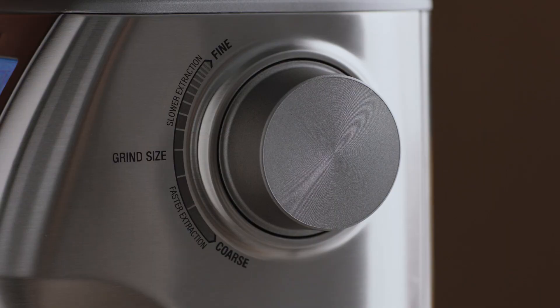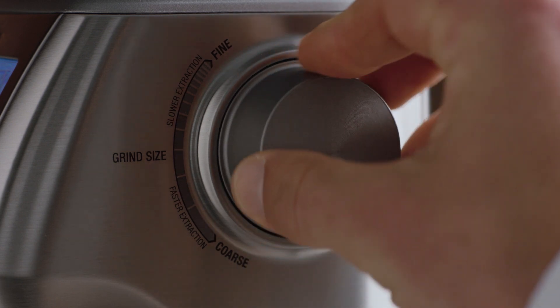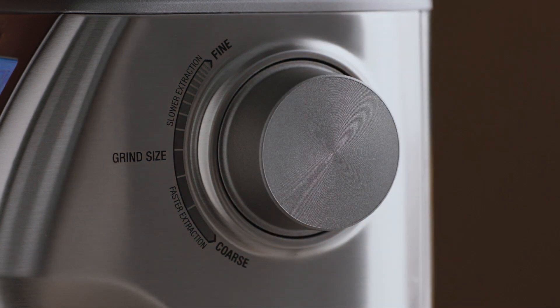Remember, you can adjust your grind size to fine-tune your extraction if required.